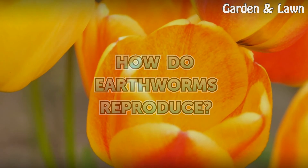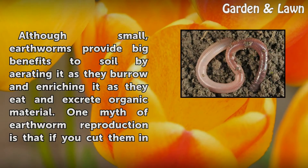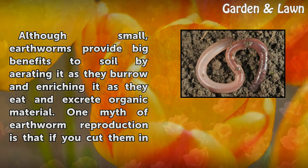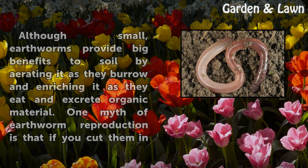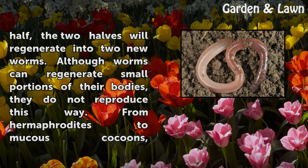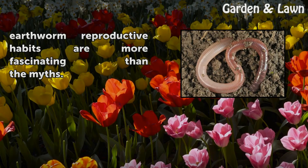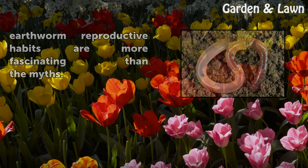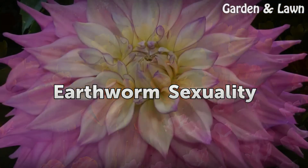How do earthworms reproduce? Although small, earthworms provide big benefits to soil by aerating it as they burrow and enriching it as they eat and excrete organic material. One myth of earthworm reproduction is that if you cut them in half, the two halves will regenerate into two new worms. Although worms can regenerate small portions of their bodies, they do not reproduce this way. From hermaphrodites to mucous cocoons, earthworm reproductive habits are more fascinating than the myths.